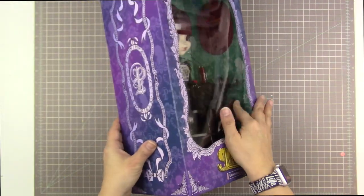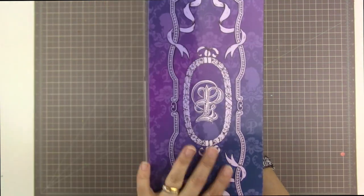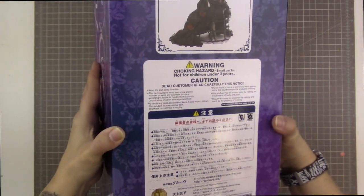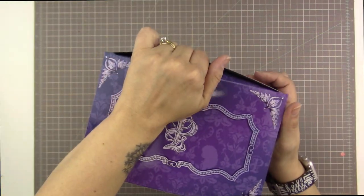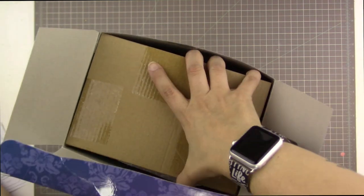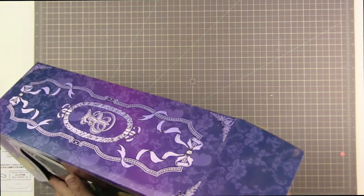Her window has loosened and getting her out to take pictures of her was a little bit of a challenge. It says P for Pull-ip on the side with the standard decorations, and then on the back side you get to see how she looks and some information, most of which is not in English. I really love Pull-ips because they have such lovely boxes. I don't know why I get so excited about the boxes, but I really do.